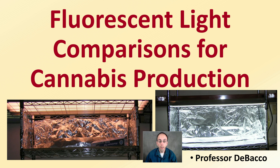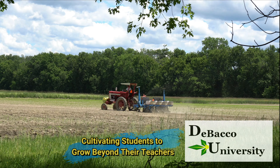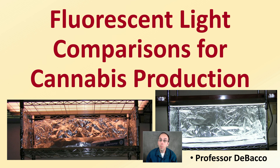In this Tobacco University video, I do a fluorescent light comparison directed towards cannabis production. So if you're in the market for a fluorescent light, you might want to consider some of the options presented here.